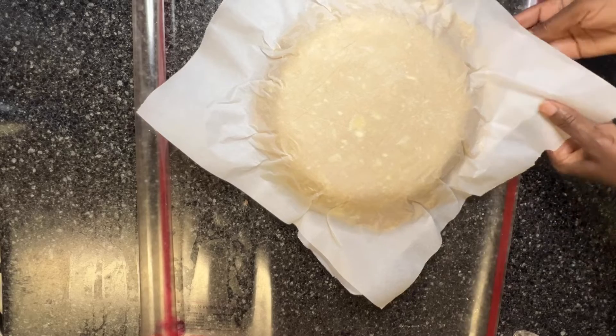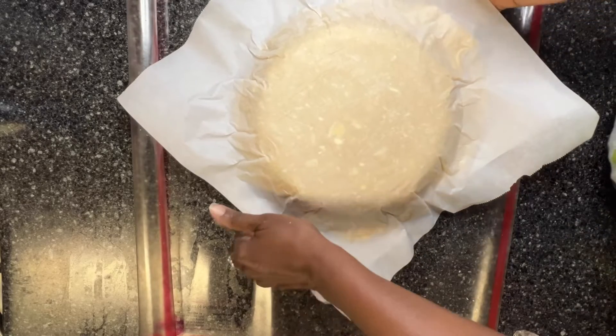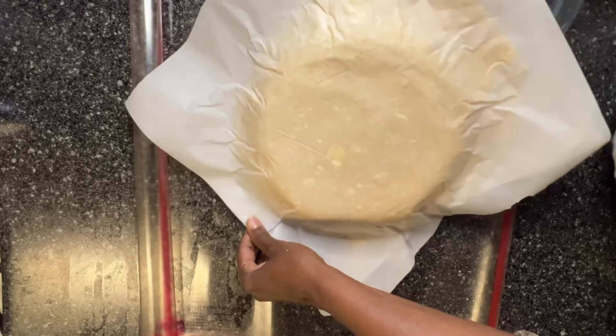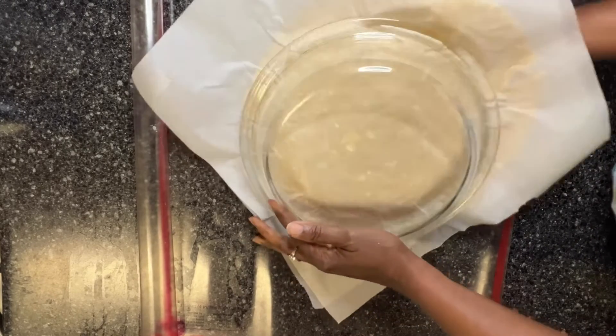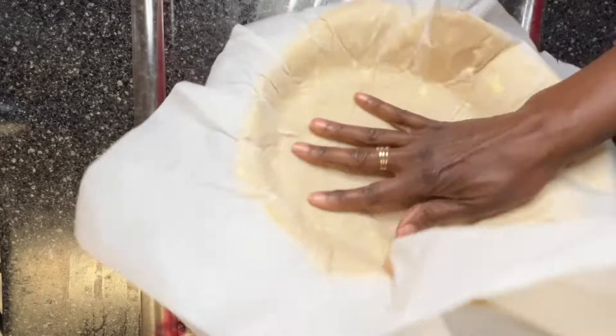And now I'm going to remove the pie plate, put it on the bottom here, and hope.